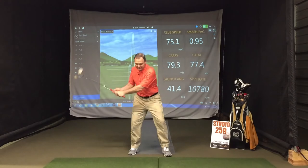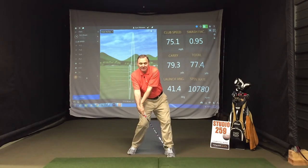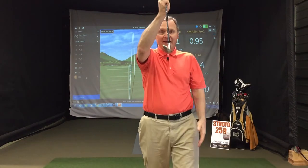So we took a video just to verify, and here's what we saw. On the downswing, the hands stopped, the club head kept going, and this is where he was at impact. So that 52-degree gap wedge, in essence, became a 65-degree lob wedge at impact, sending the ball straight up in the air and costing him distance.